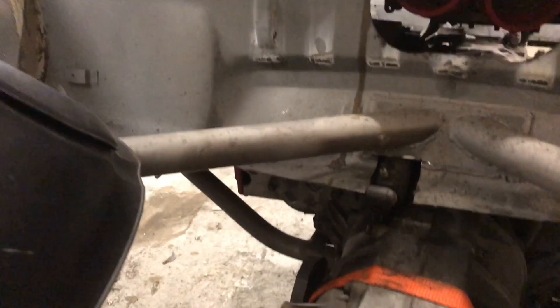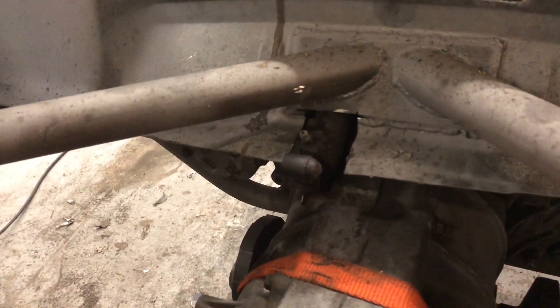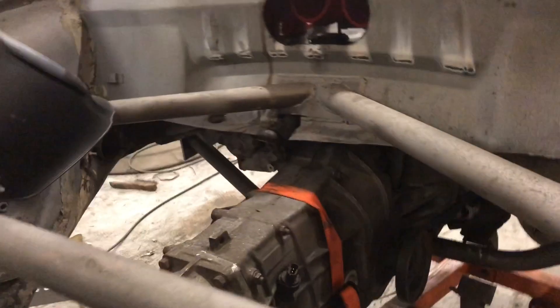Got the starter in — had to do a little bit of clearing for the starter solenoid, but it fits pretty well. So everything's in where it needs to be, which is a good thing.